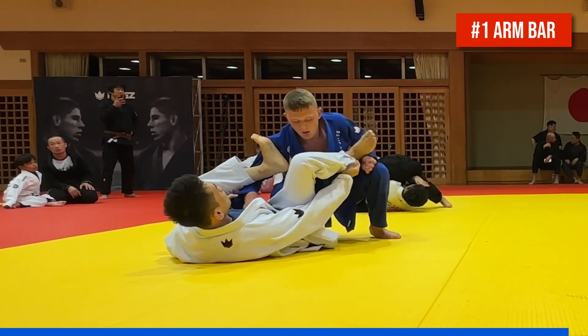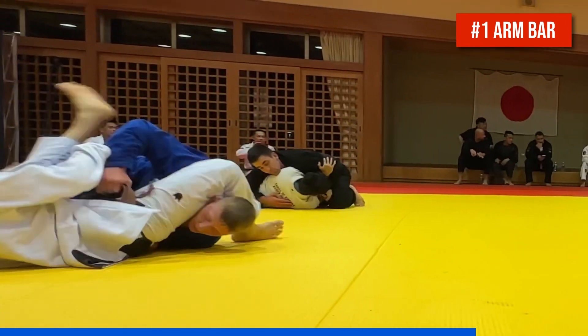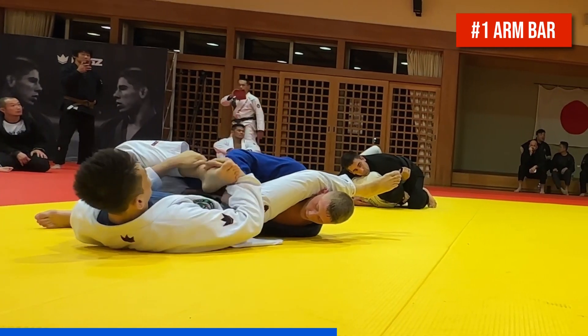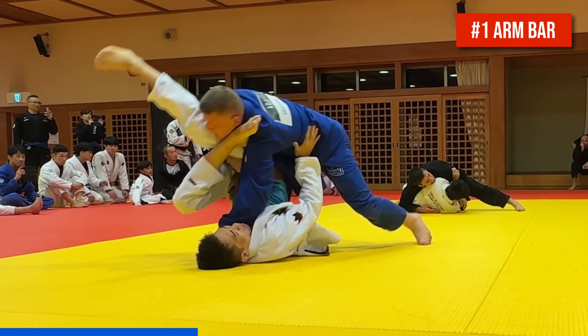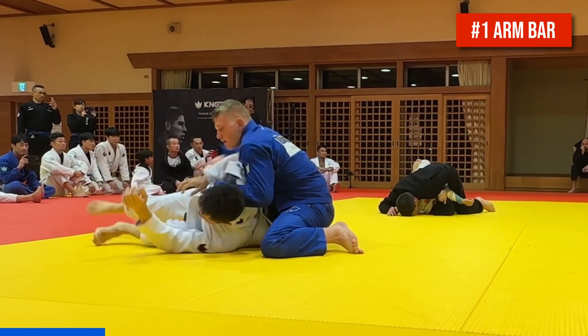Finally, number one is an arm bar which Cole hits from the same diving leg drag that we saw earlier, but this time from the shallow lasso. The opponent again throws his left leg across to block it as Cole uses a cross body belt grip to elevate the partner's hips as he grabs a cross collar grip. He then pummels his right arm through and steps straight over into the arm bar.